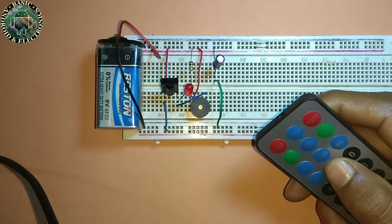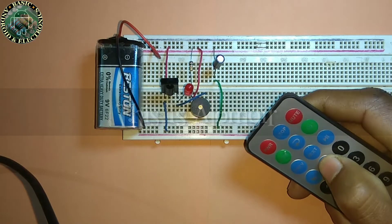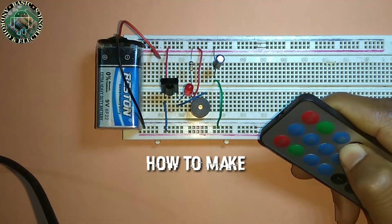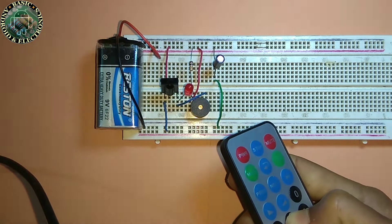Hello friends, welcome to my YouTube channel. This is Arumgeer. Today I will show you how to make a remote tester. So the things you need for this project are: